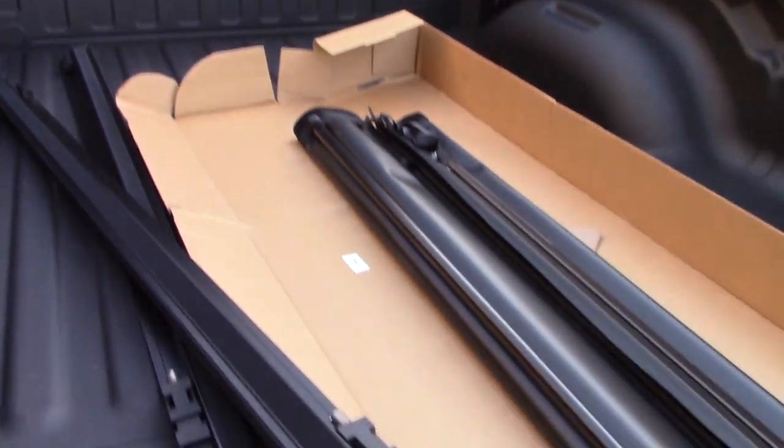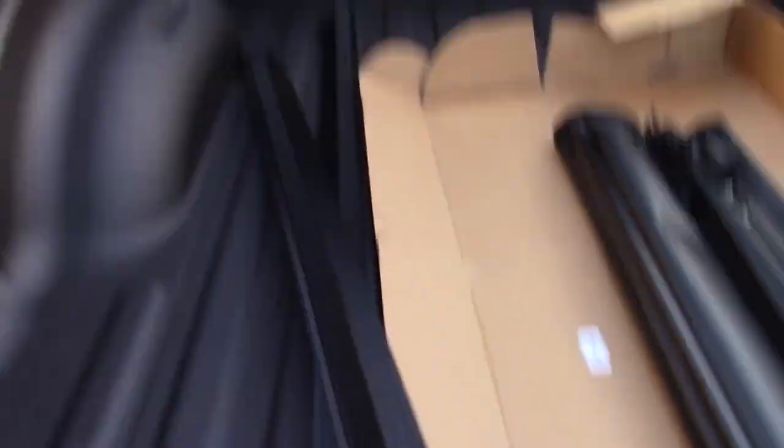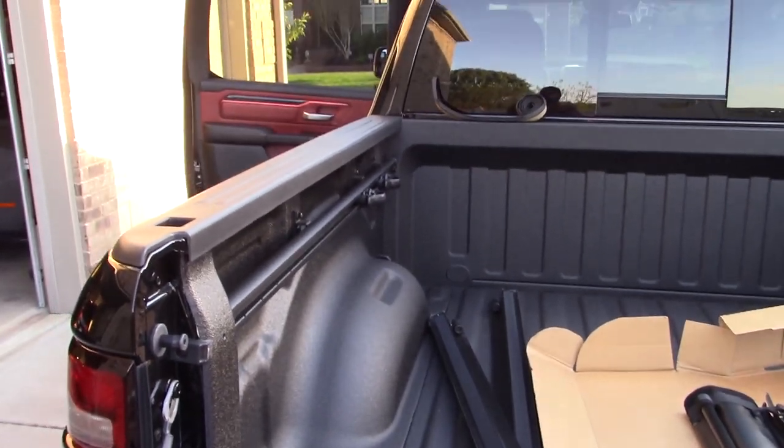It does recommend that you close the truck bed while you're positioning the rails, so I'm gonna go ahead and do that, try to get one rail positioned, and I'll be back with you guys in a minute.